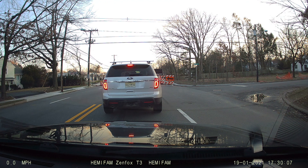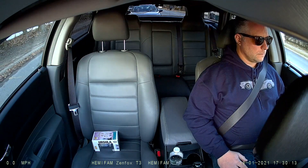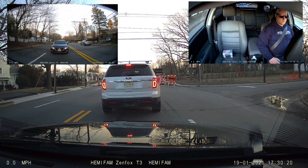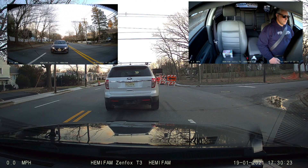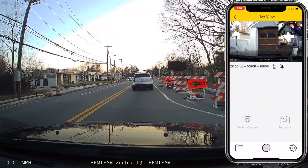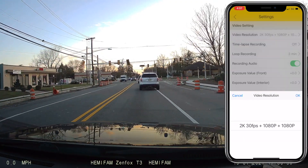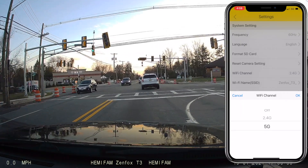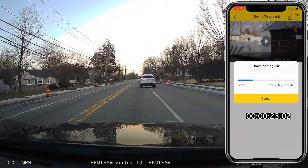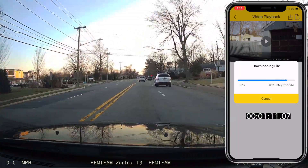Overall, the Zenfox T3 is a three-camera dash cam system that outputs three individual videos onto a single SD card, and it does a great job of it — great image quality, great audio, and very good license plate capture compared to other cameras. If you're looking for a three-camera system, I would recommend this one. On the app: I swapped the camera from 2.4 gigahertz to 5 gigahertz Wi-Fi, and the videos download insanely fast. It took one minute and 24 seconds to download a three-minute, 977-megabyte video. That is fast.